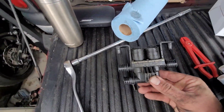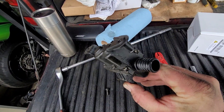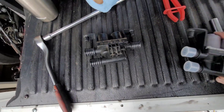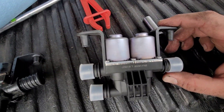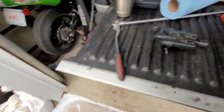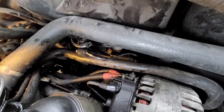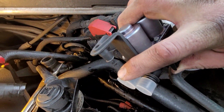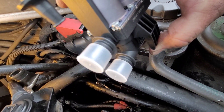It looks like it's the original one. This 35D has 230 thousand K on it. We're gonna replace it with the new one. Basically it's the same process in reverse - you put the bottom hose in first, tighten her down, then the top one, then the other one, and then just plug your clip in.